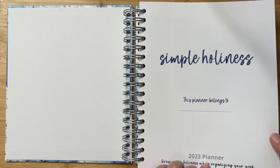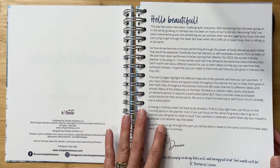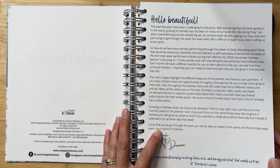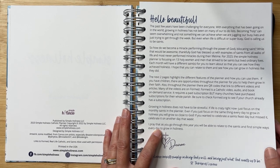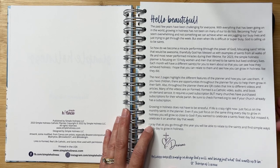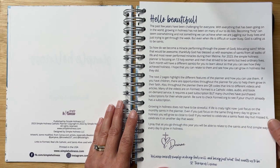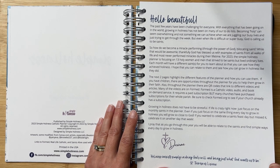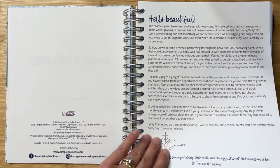Here we have a title page with room to write your name, then a message from Desiree, the owner and creator of Simple Holiness — I'll put links in the description to where you can find the planner and learn more about her. She has tons of really awesome resources. I love her mission of helping people grow in holiness in their home, workplace, classroom, and church. Down at the bottom is this quote: "Holiness consists simply in doing God's will and being just what God wants us to be."